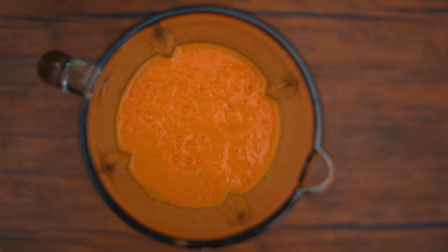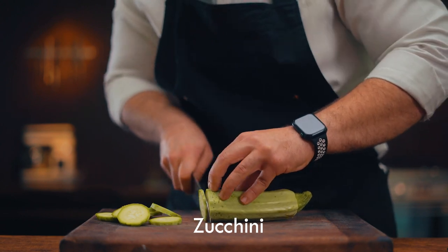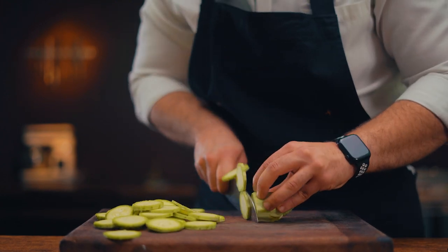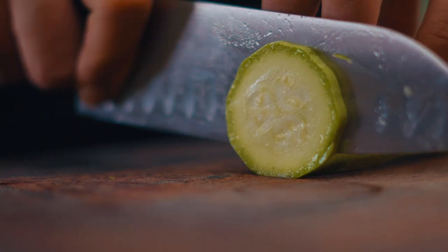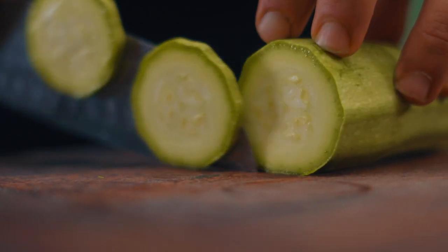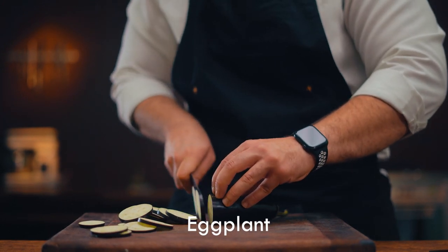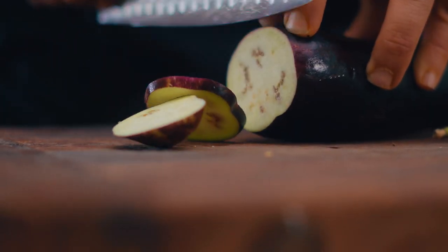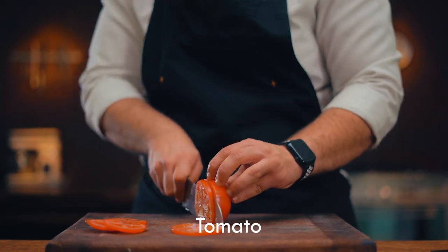Oh my, look at the color. Now slice the zucchini the same size. The size of all of the vegetables is very important. After, do the same thing with the eggplants and the tomatoes.